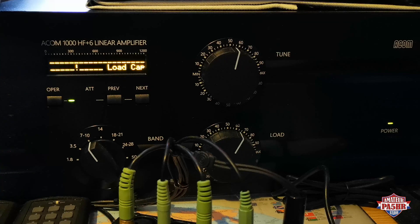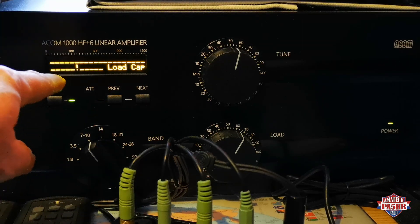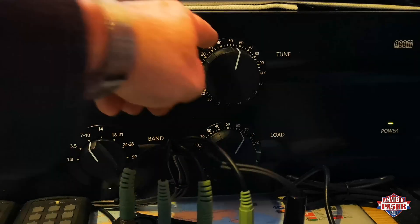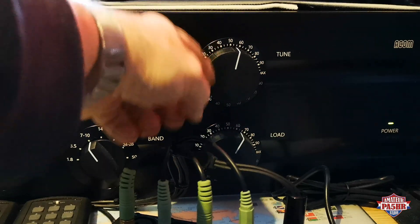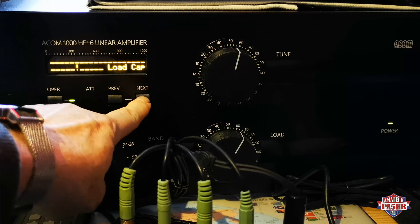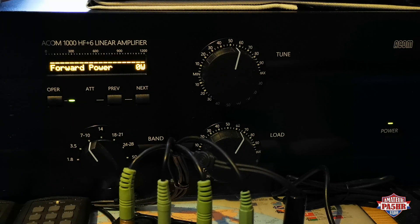This screen is the tuning screen. It will help you to tune your power amp to your antenna for optimal and maximum output. I will show you how it works. You have to use the tune and load capacitors. This shows you the forward power — the power going out to your antenna.